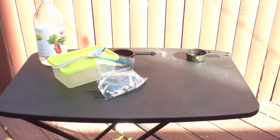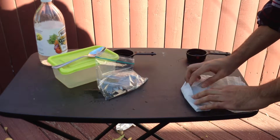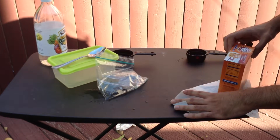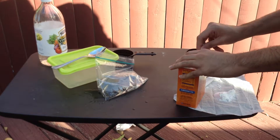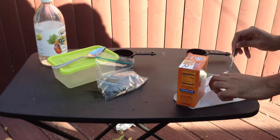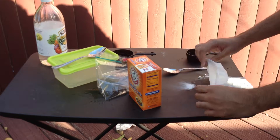I'll use a tissue right here and I'll put 3 teaspoons of baking soda on it. After that I will fold the baking soda kind of into like a cylinder.